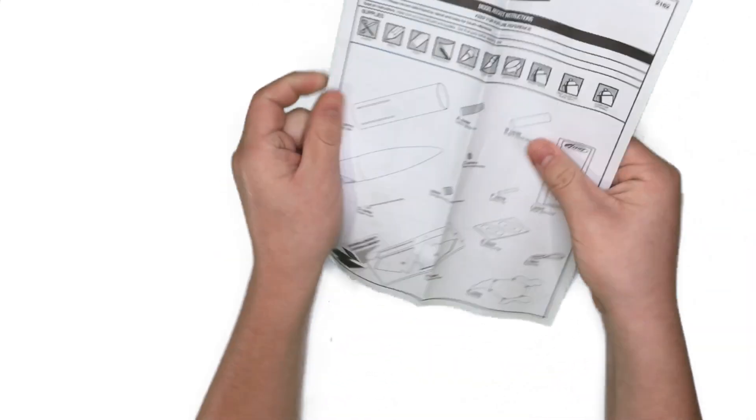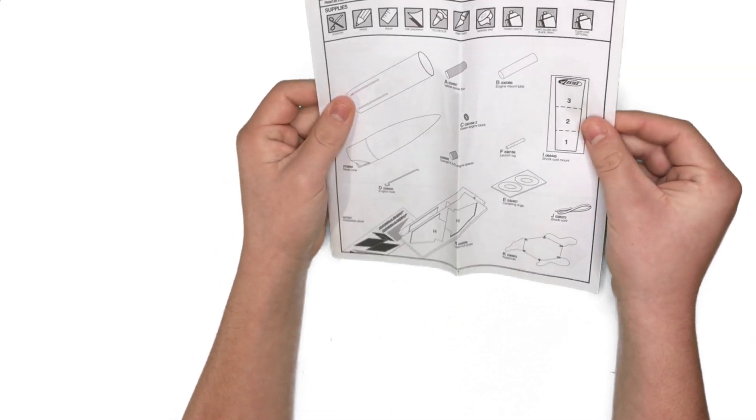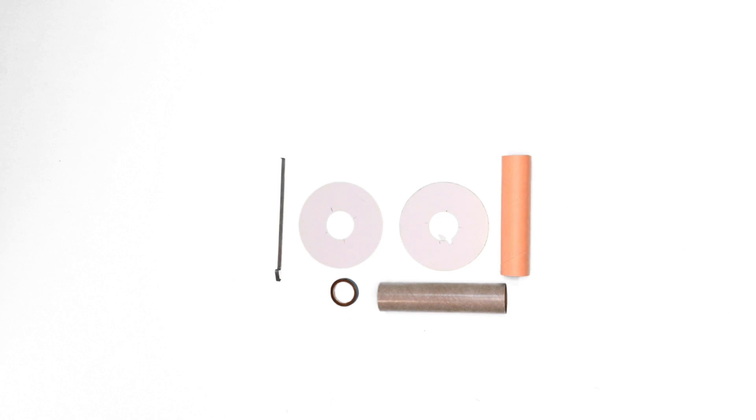And lastly, here we have the instruction set. We're going to start off building the rocket by assembling the motor mount. So we're going to want to just start measuring some stuff on that.